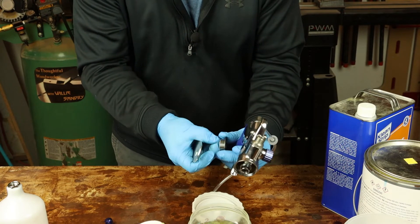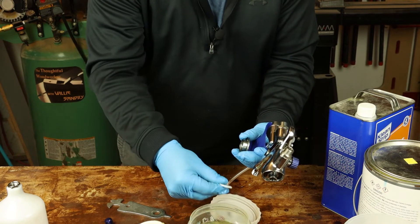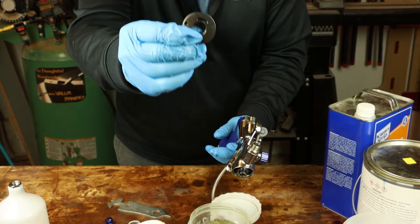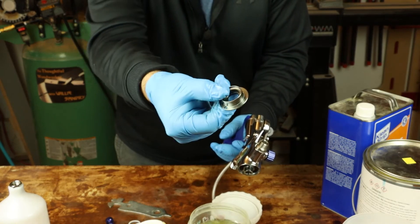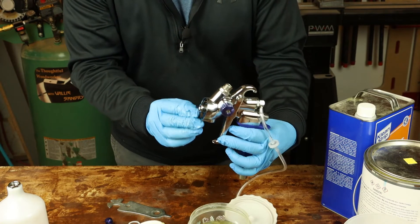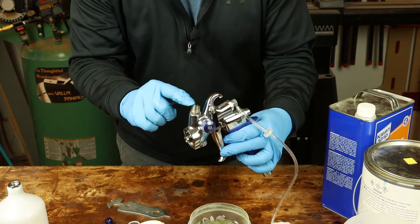The air divider goes into the soak. The front of the gun needs to be dunked in thinner — just this area here — and the fluid inlet port where the cup normally sits.